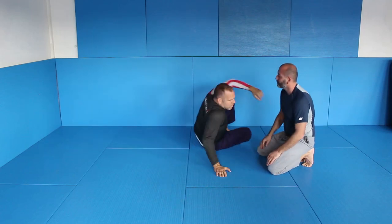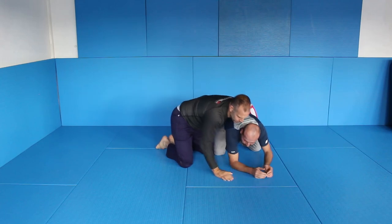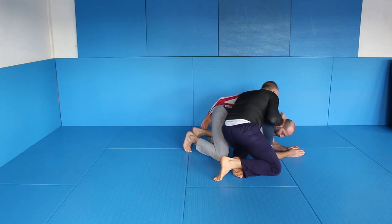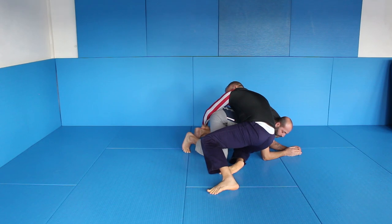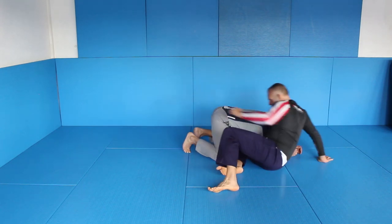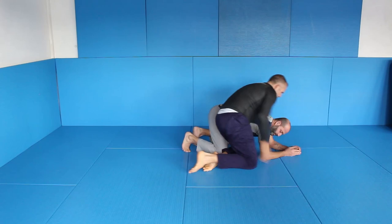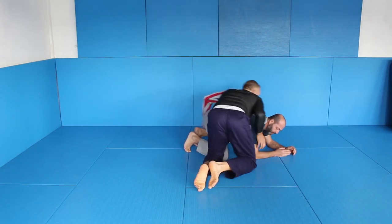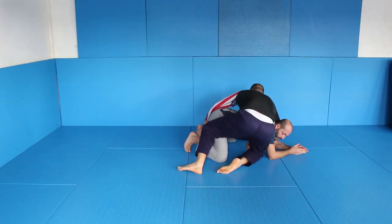Let me show you from this way. We're here. I grab, and I change — I'm here. Now I put my right elbow against his triceps, so it's not easy for him to get this arm out. I'm controlling, and I slide in my control. Now it's hard for him to get the arm free.